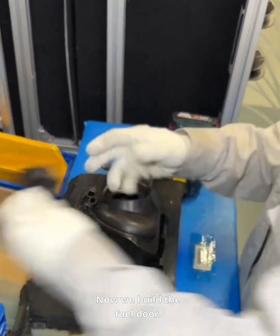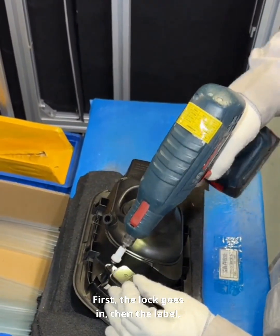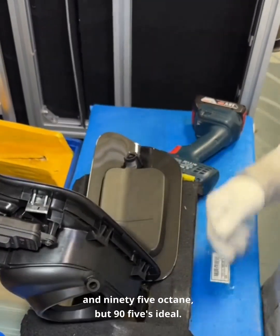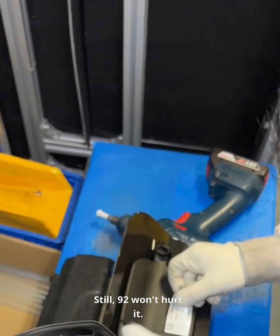Now we build the fuel door. First, the lock goes in, then the label. Most newer Volkswagens can take both 92 and 95 octane, but 95 is ideal. Still, 92 won't hurt it.